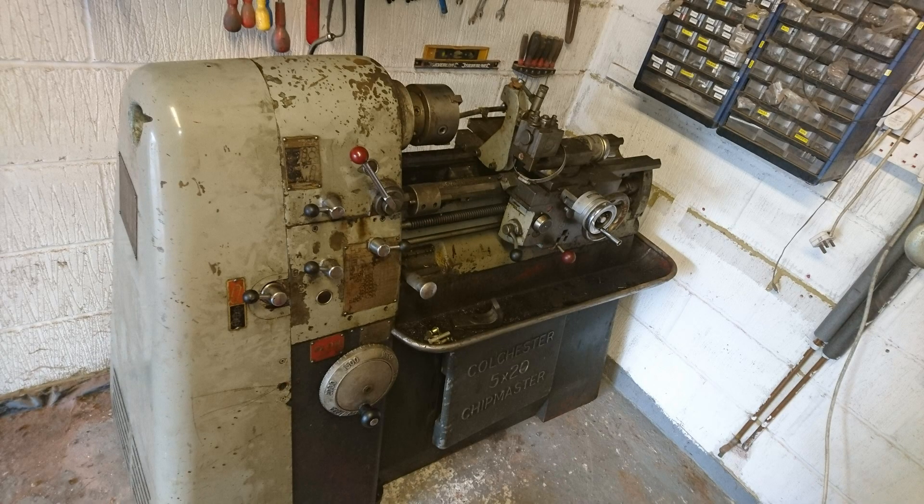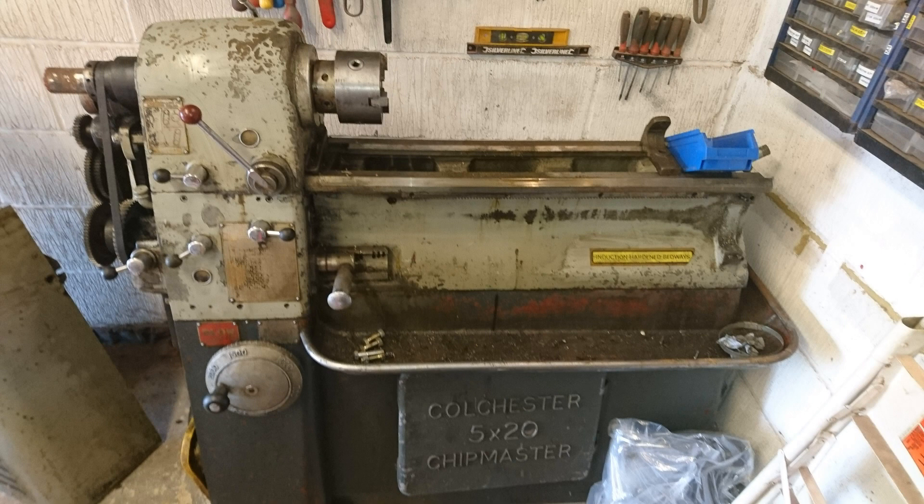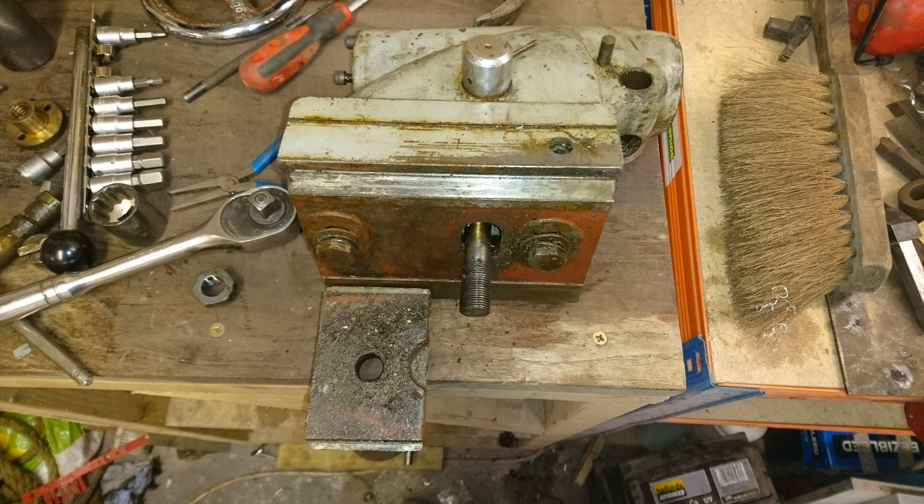I got some mates around, we managed to get it into my garage, and the same day I started stripping it down. The carriage came off, as did the tailstock first, and I started stripping it down ready to rebuild it and repaint it.